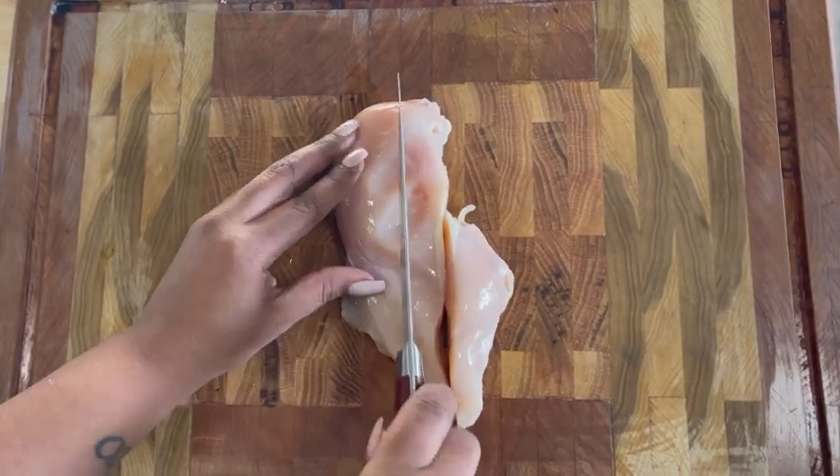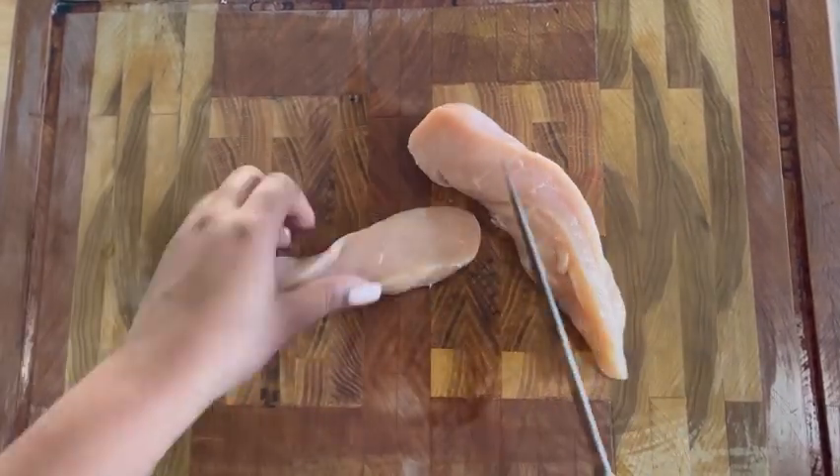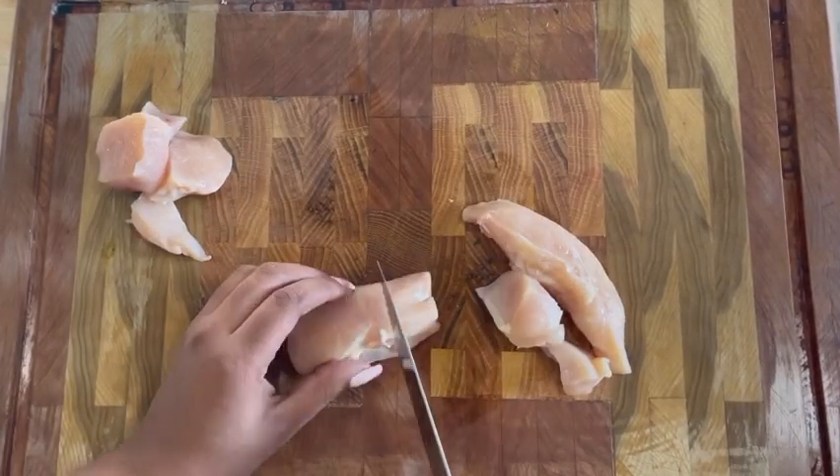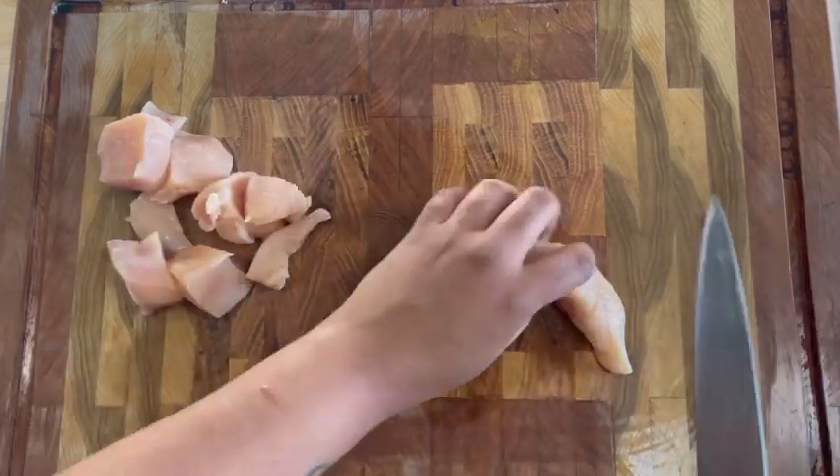Today, we made a really quick and easy meal. This is the kind of meal when you don't feel like cooking, you don't feel like having too many leftovers, and you do not feel like having too many dishes.